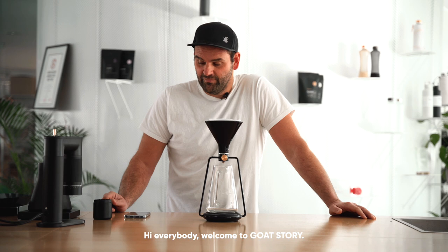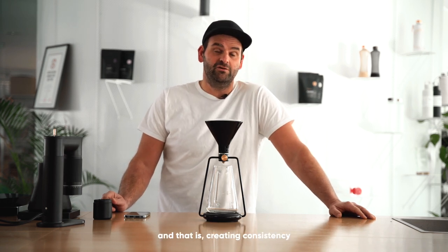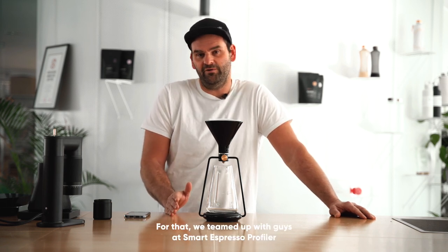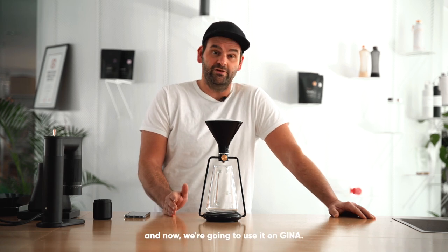Hi everybody, welcome to GoatStory. Today we're solving one big problem when making pour over coffee, and that is creating consistency and repeatability when brewing your coffee. For that we teamed up with the guys from Smart Espresso Profiler. It's a great app for tracking espresso profiles, and now we're going to use it on Gina.